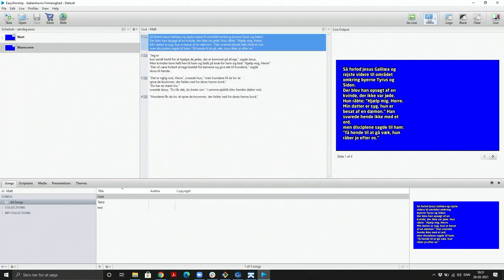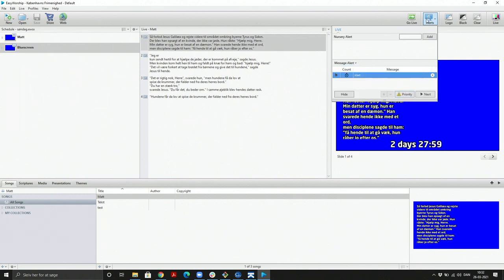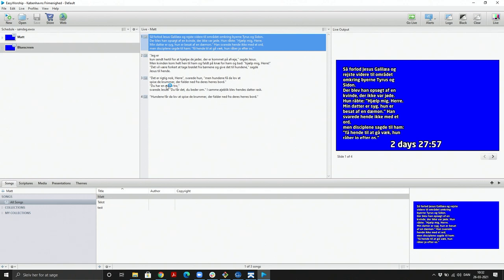The PC is running Easy Worship and has been set up with a countdown alert. The link to how to do this is found in the description of this video. We have three slides with the reading of the day — a Bible verse that's supposed to be shown on the screen.